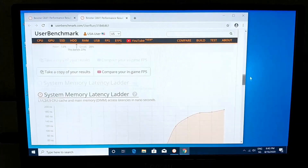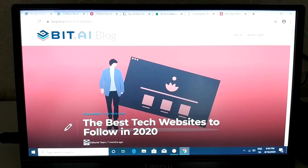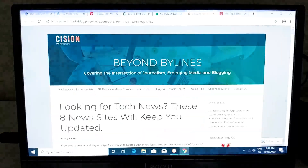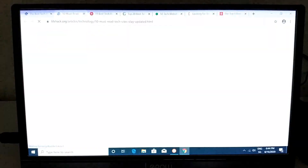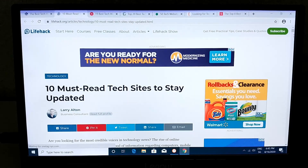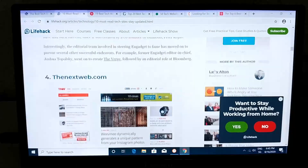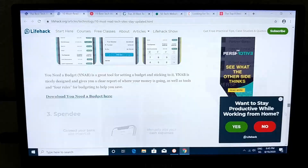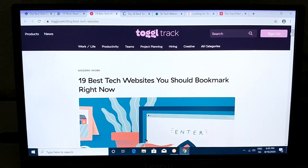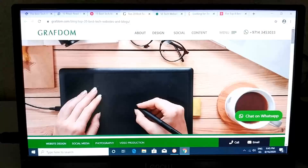I opened seven random websites and clicked through the tabs — they all load pretty quickly. One page took a little longer to reload, but overall scrolling through pages is super fast and impressively lag-free. The browsing performance on this mini PC is really something — you can scroll through many pages almost instantly, which I haven't seen at this level before.